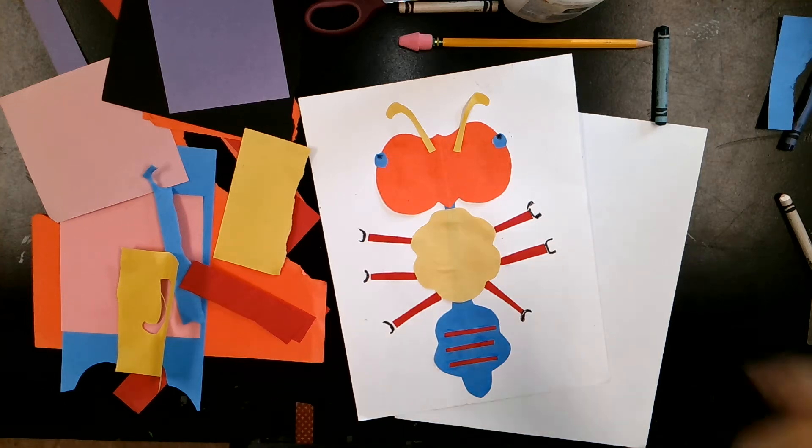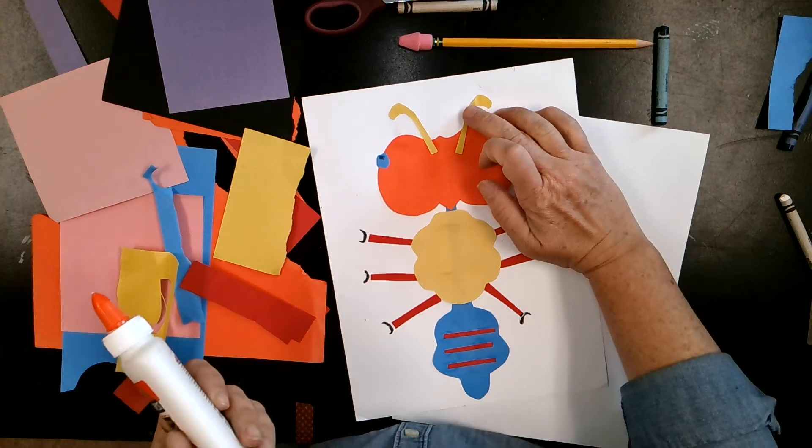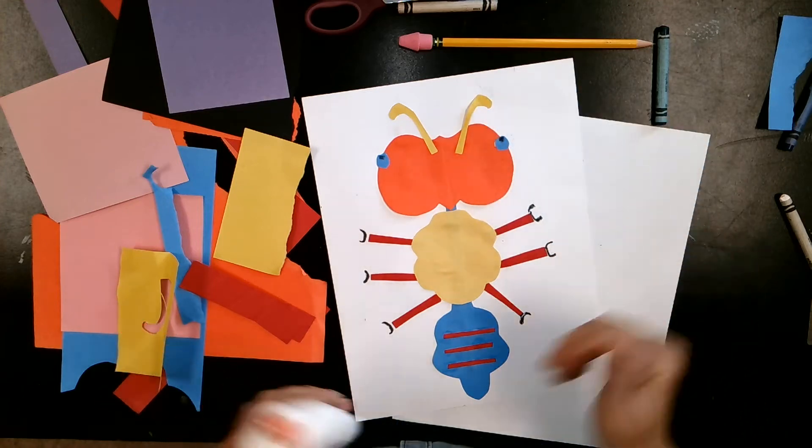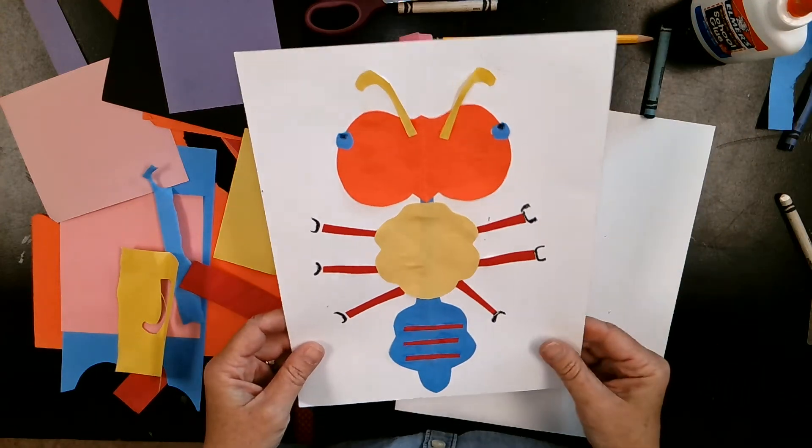Hi artists, it's Mrs. Greenhouse. I'm excited to teach you today about this art project — the symmetrical insect collage.